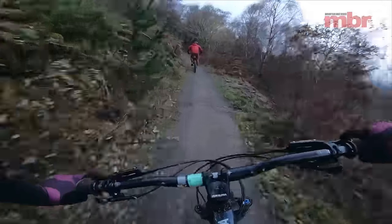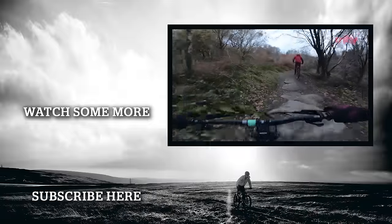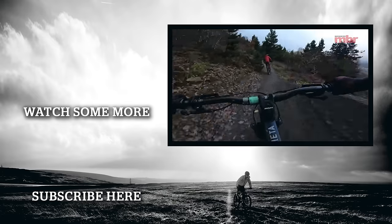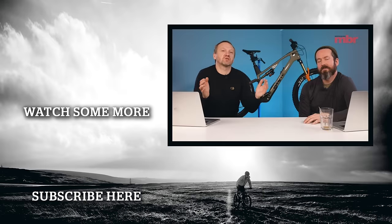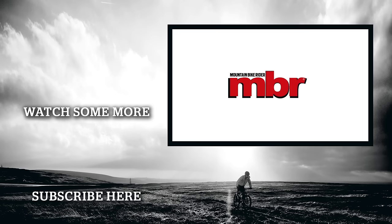Anyone going to Bike Park Wales, I recommend you go and ride Willy Waver before it gets hammered. Big thumbs up to the trail crew there. We need to get our shows up earlier if we want to give people advice on that. Thanks very much for watching the show, and if there are any products that have really impressed you this year, just let us know. We'll see you next time.